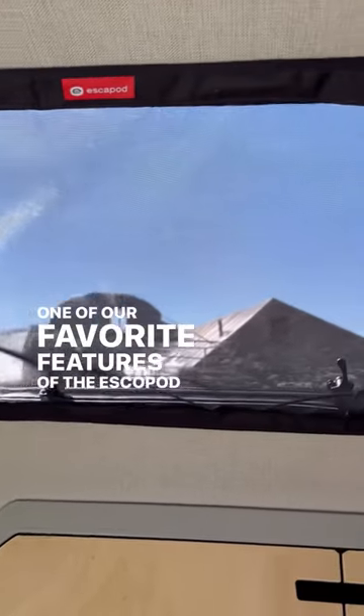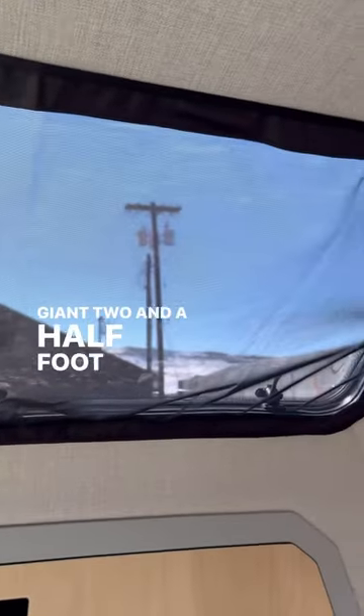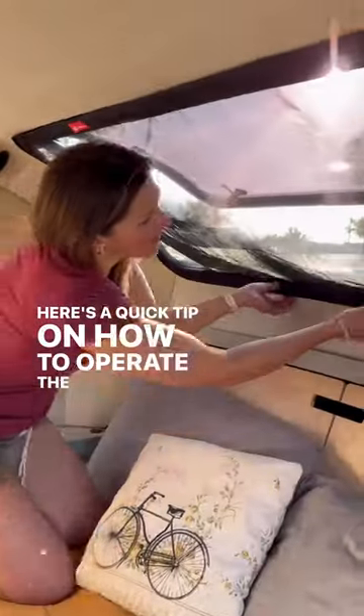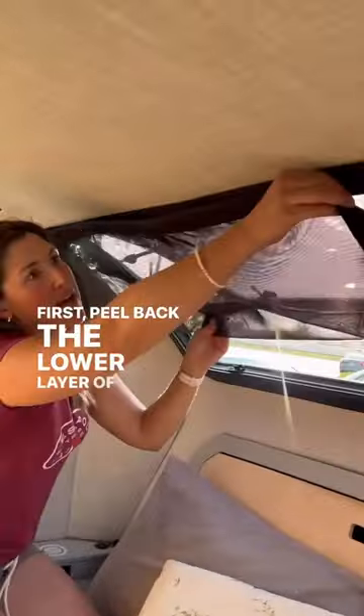One of our favorite features of the Escapod Topo 2 is the giant 2.5 foot by 5 foot stargazer window. Here's a quick tip on how to operate the window when the screen is deployed. First, peel back the lower layer of magnets and stick them to the upper layer of magnets.